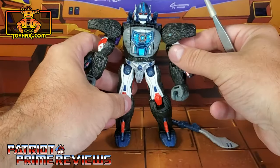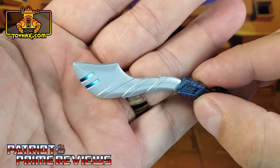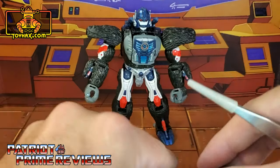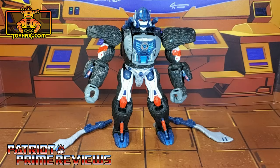So that's pretty much it for Primal. His swords did get decals as I mentioned earlier — blue decals right on top of the blade. So there you go, guys: Optimus Primal after.